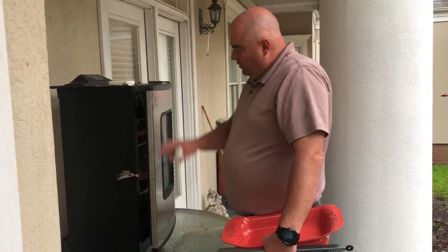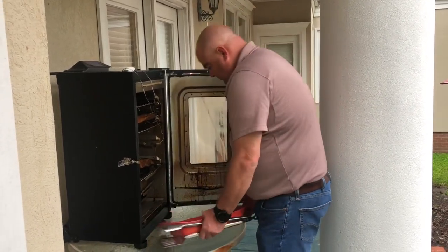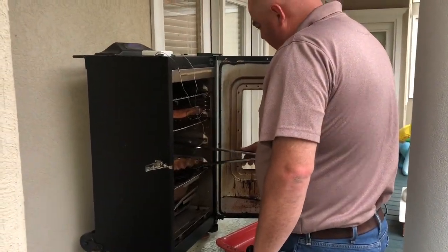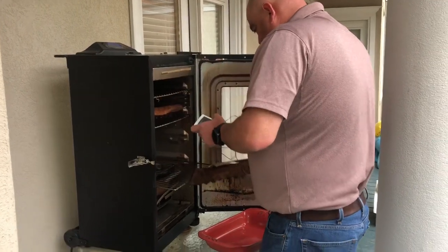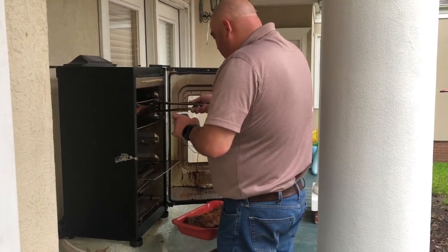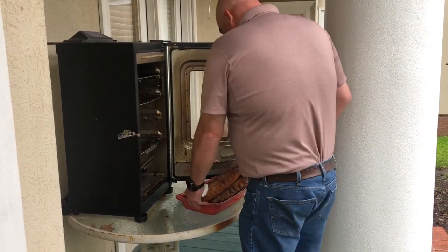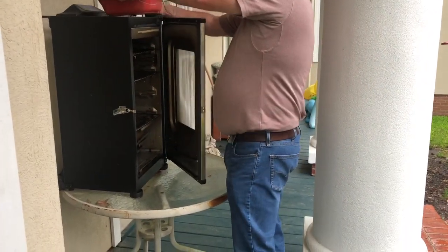Cooking with Cornbread — got some ribs in here. Pull these dudes out, got them at 160 degrees. Take them out, double wrap them, rub them down with brown sugar and butter. Put the show-no-hurt on, take these dudes in the house, work on them a little more.